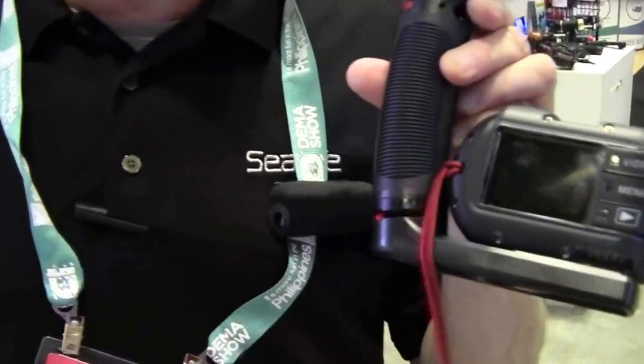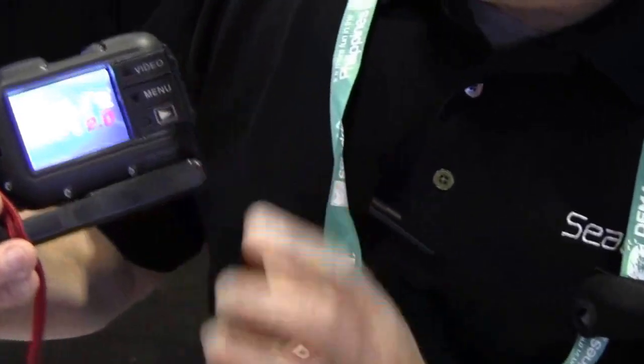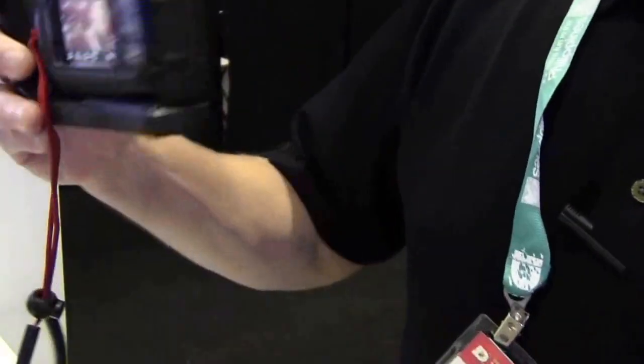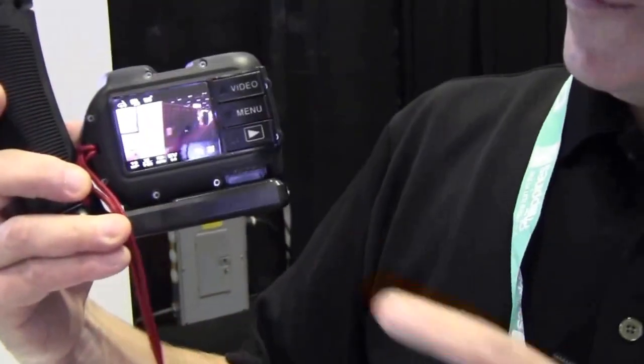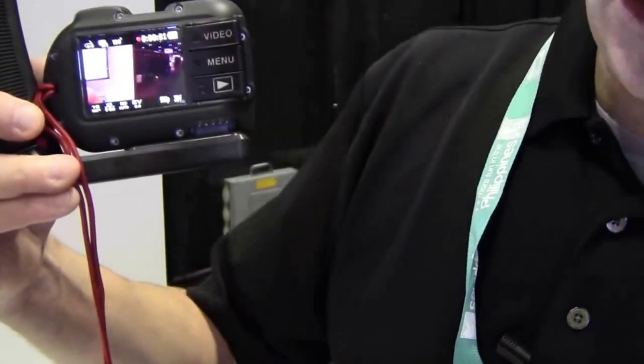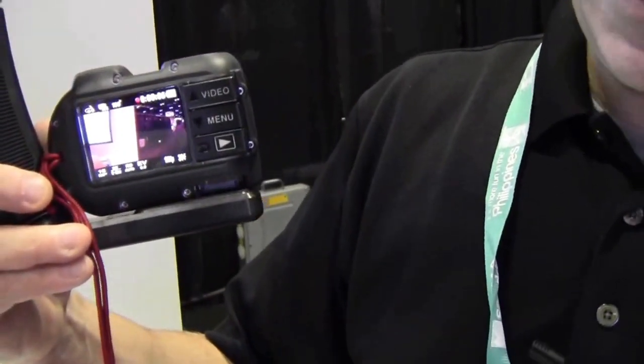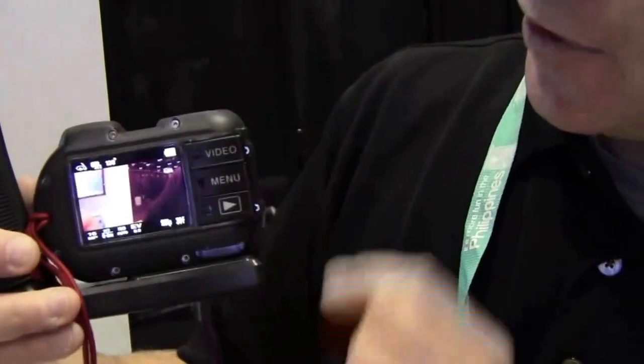It has a nice 2.4 inch LCD display. If you want to take a picture, you've got the shutter button. If you want to start shooting video, just push the video button here — you can see it immediately starts recording, so there's no having to switch to video mode and miss that action shot.